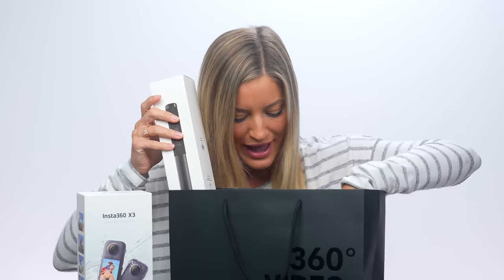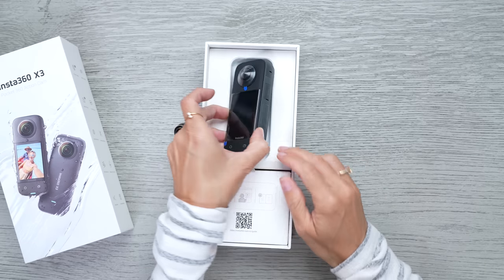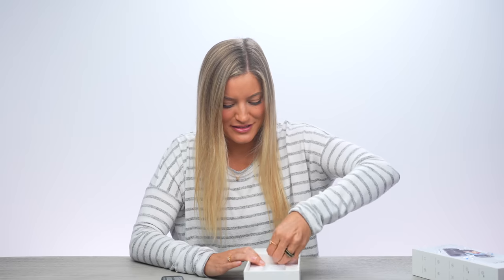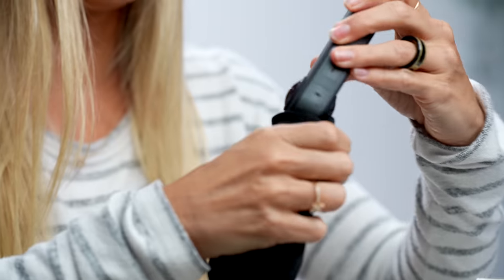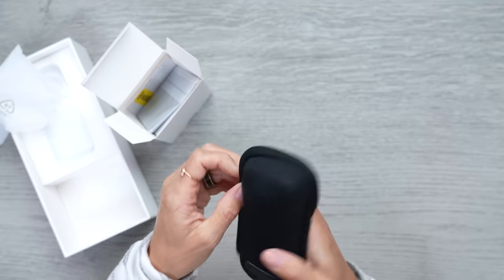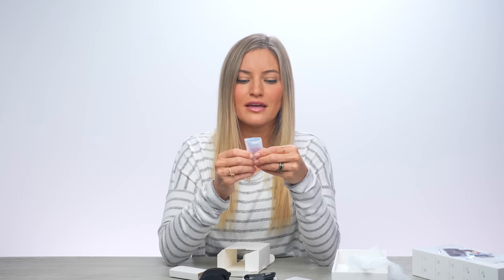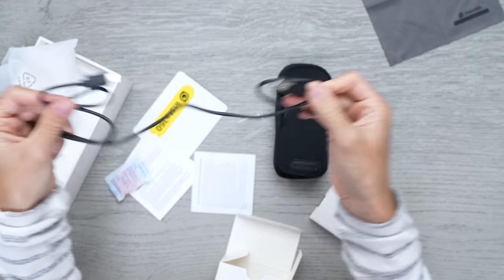We've got a full bag of treats. I love this huge LCD — this is so great. My favorite camera in the world. We've got our little case — this nice slim little case I can just pop this in. It will not only protect your LCD, but also your lenses. There's also a little microfiber cloth, silica gel, and a USB-A to C cable.